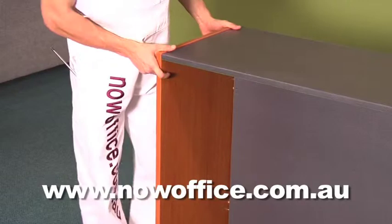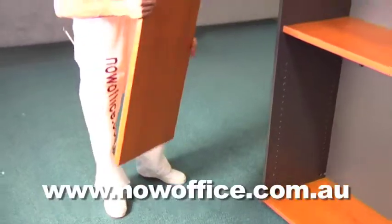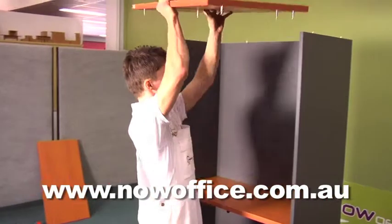Simply slide your base in. Notice we've installed the feet already — you can just screw them in. Then stand your unit up. Now you have a top and bottom.